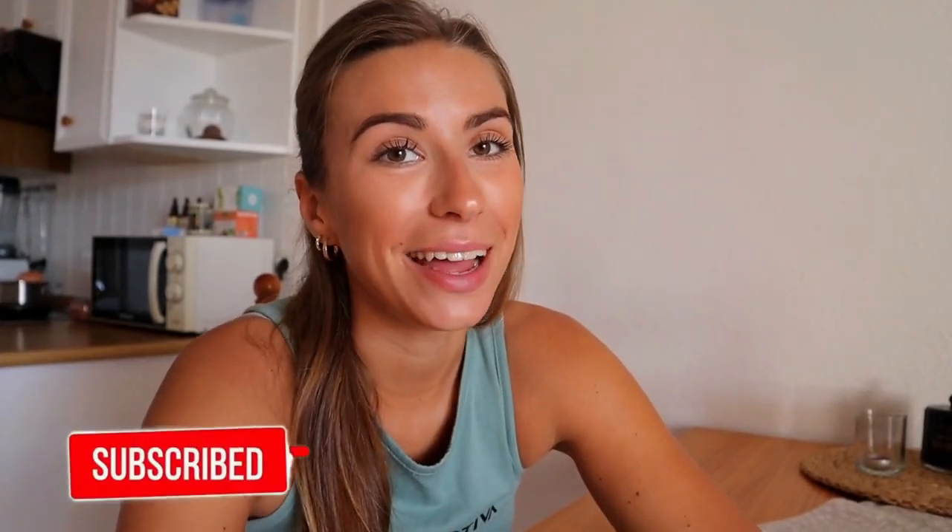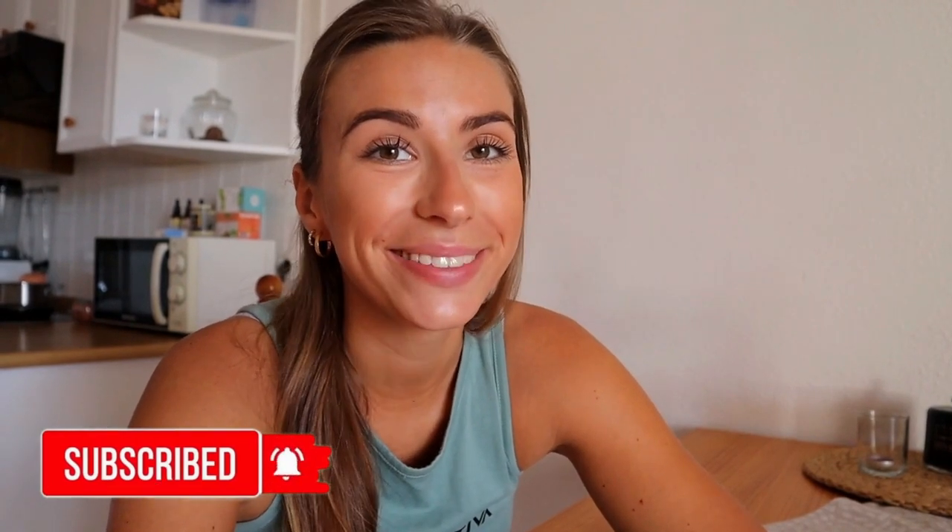If you enjoyed this video, for more information make sure to subscribe to our channel and follow us on our social media to get updated with our latest uploads. Thanks for watching!